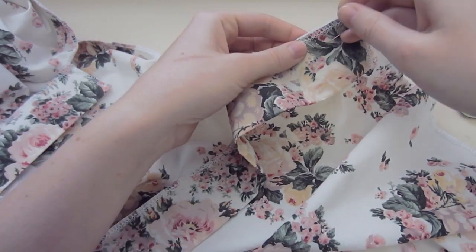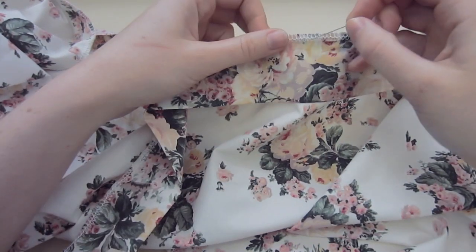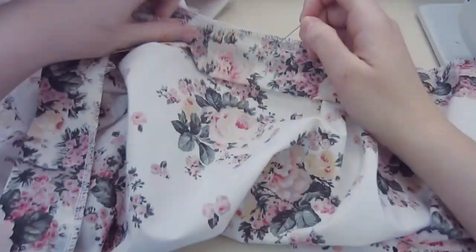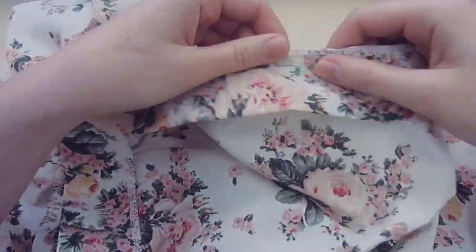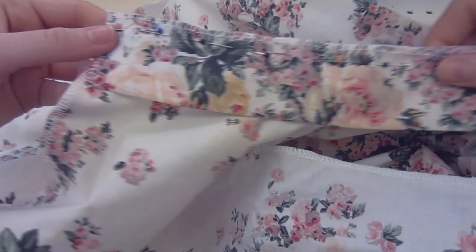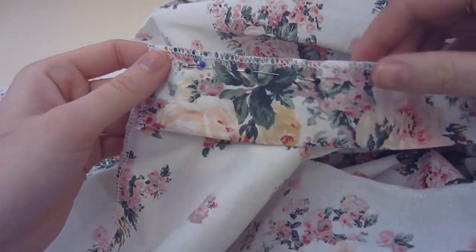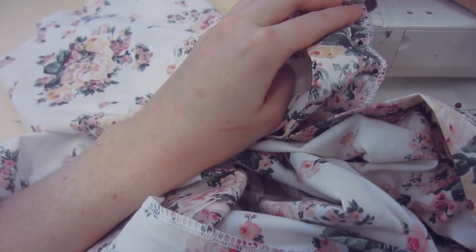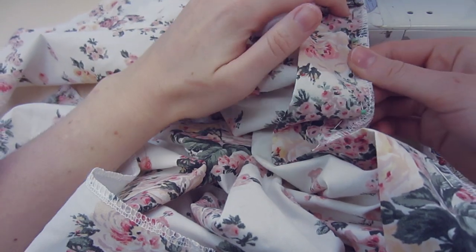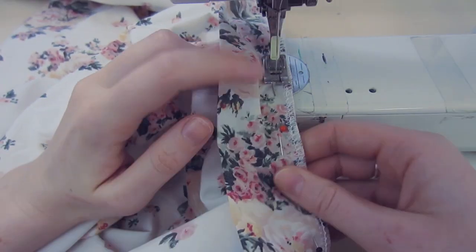Now we want to lay our waistband onto the waist part of our skirt and pin that down. I've allowed for a centimetre seam allowance, but you guys can allow for more — I wouldn't advise to allow for less, because if you make a mistake you want to make sure you've got a little bit of ease. So that is our centre back seam there to the left.